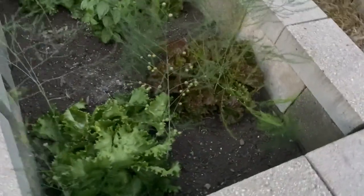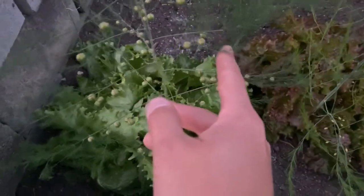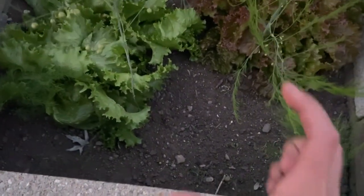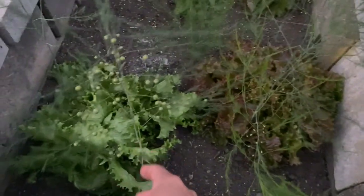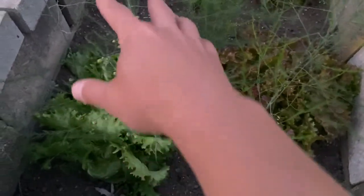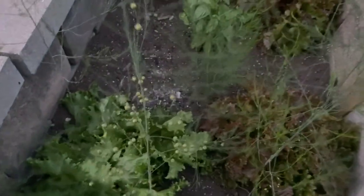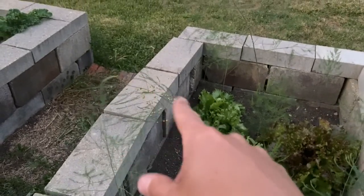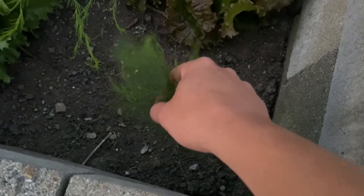So these ones are going to seed. Since the last video, they actually grew asparagus everywhere. I could have cut them, but I didn't want to on the first year. You just let them keep growing, and then this is what they become — this little tree that looks like a Charlie Brown Christmas tree. And those seed pods are like the Christmas ornaments. They're really soft when they go to seed, almost like a feather.